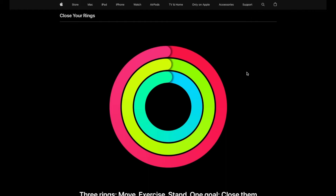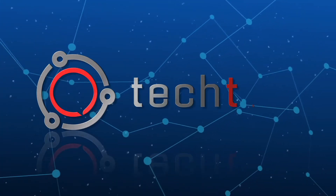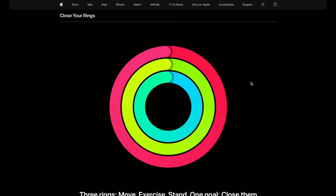Hey friends, on today's quick video tutorial, we're going to be talking about what these rings mean on your iWatch. It's super simple, let's jump into it right now. Let's go ahead and scroll through the Apple website here — if you want to go to apple.com, you can actually find this as well.